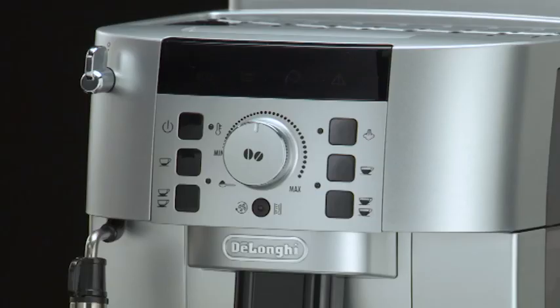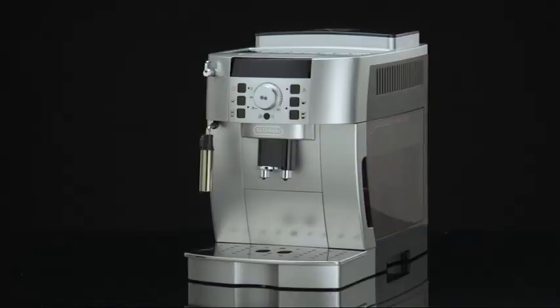Turning the appliance on. To turn the appliance on, press the on and off button. The corresponding heat or rinse light flashes while the appliance is heating up and performing an automatic rinse cycle, which cannot be interrupted.